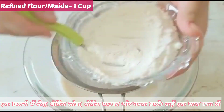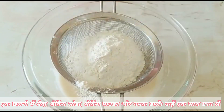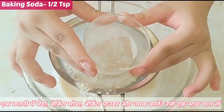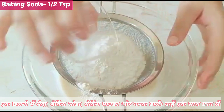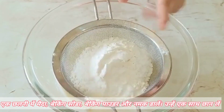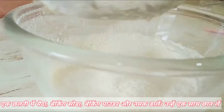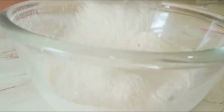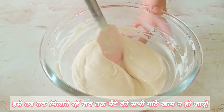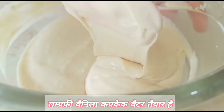Sift together 1 cup of all-purpose flour, ¼ teaspoon of salt, ½ teaspoon of baking soda, and 1 teaspoon of baking powder. Combine all the ingredients using the cut and fold method and mix until no flour pockets remain. This should be the consistency of the batter.